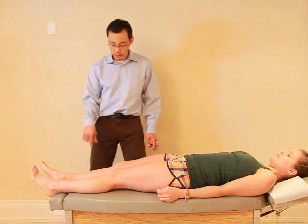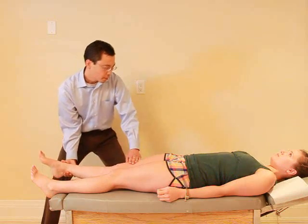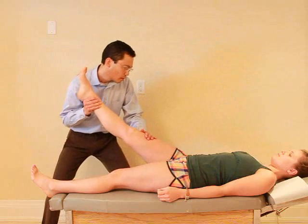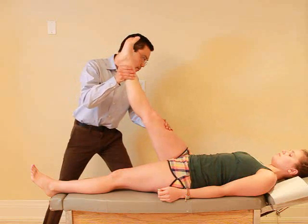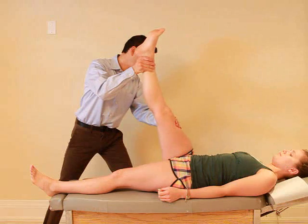For this test I want you just to relax. I'm just going to raise your legs and turn it in here. Keep your knees straight. Let me know if you have any discomfort. Any pain there? Nope.